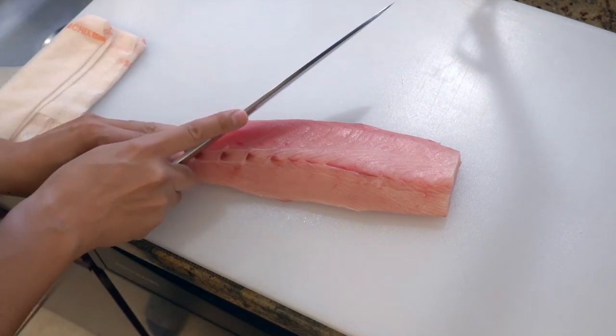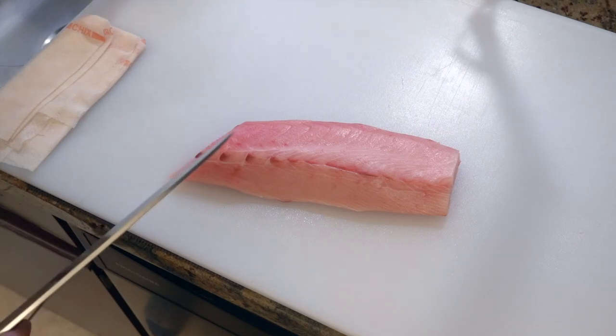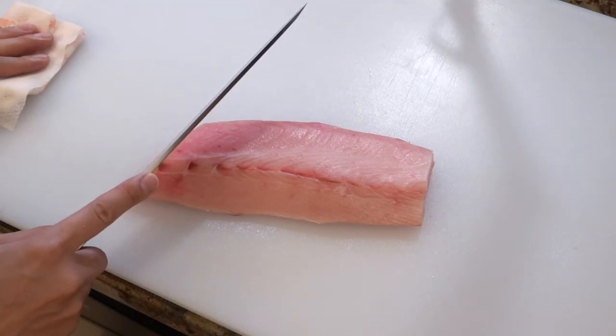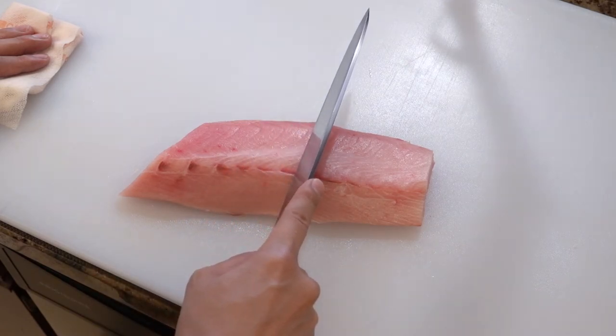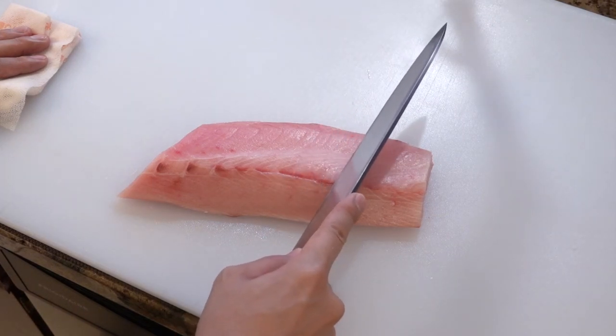I'm slightly changing the angle of my knife at each slice because I have to slice the fish into the same size. When you move toward the head you have to change the angle of your knife in this way. And when you cut the widest part of the loin you have to avoid cutting it too long, and gradually change the angle this way.